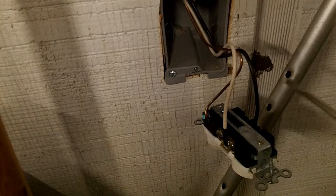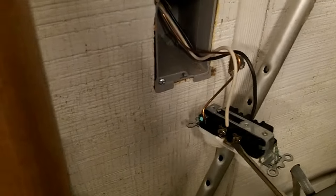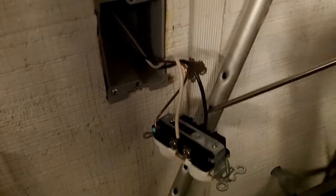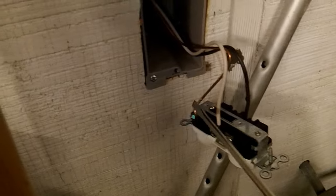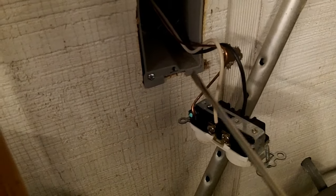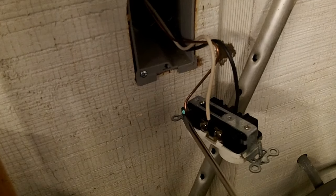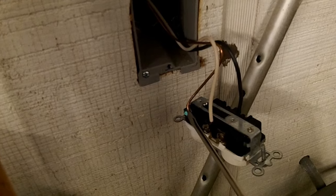So we have the black hot, the white neutral, and the ground. We're going to daisy chain off of the outlet because the outlet has basically a place to add another neutral and a place to add another black. On the ground, we're actually going to pigtail the two grounds together and have a single one come off for this outlet. That way, even if this outlet gets disconnected, the next outlet will still have a ground.